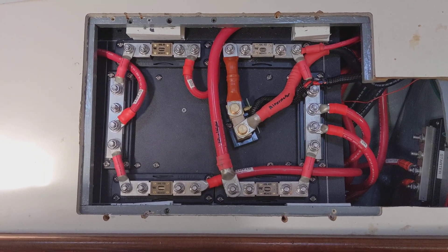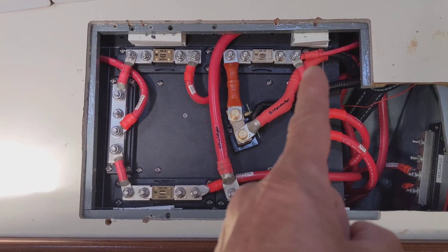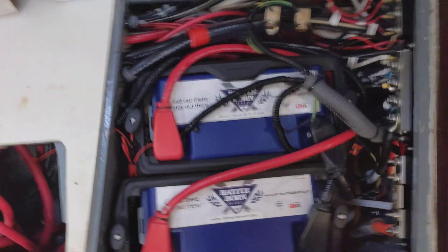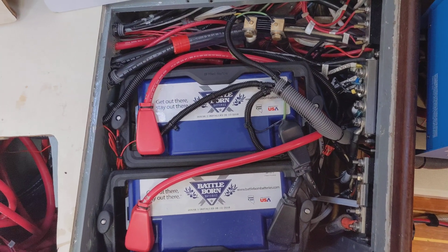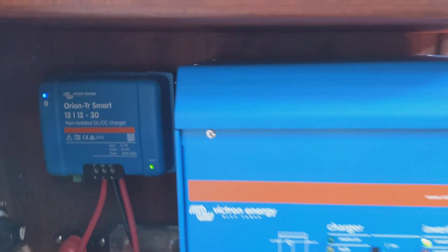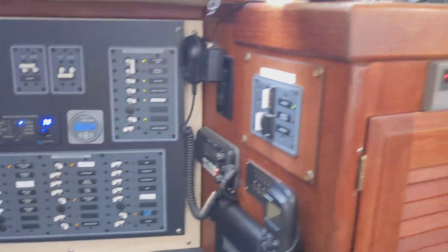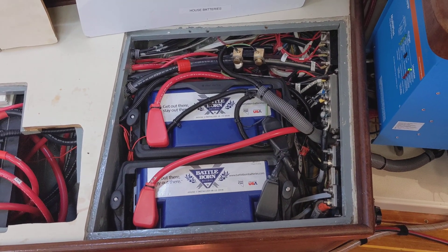For example, if for some reason our Battleborns decide to shut off, the alternator can still feed power to the start battery. Here we have our two Battleborn 100 amp-hour lithium batteries — they've been in the boat now for three years and have worked absolutely beautifully. We've got a Victron Multiplus 3000 watt inverter and the Orion smart charger.